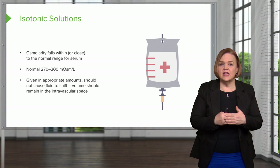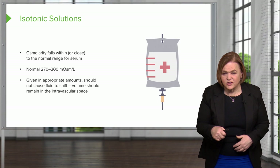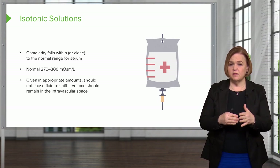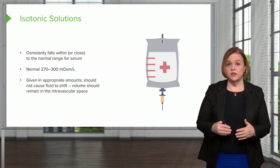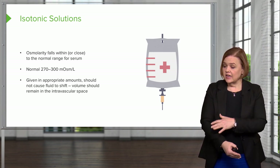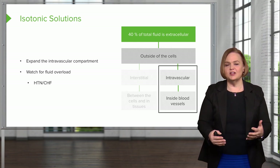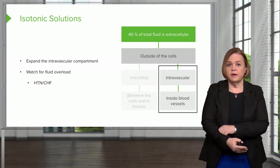If we give isotonic in appropriate amounts for that patient — if I have a little tiny 95-year-old grandma, she can't handle as much as someone my age and size — so appropriate amounts for that patient's age, body, and ability of their heart to function should not cause fluid volume to shift. The volume we put in should stay in the intravascular space. Isotonic solutions are used to expand the intravascular compartment — to fill that tank back up.